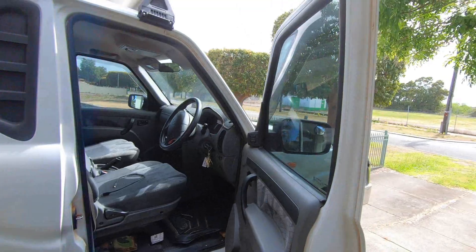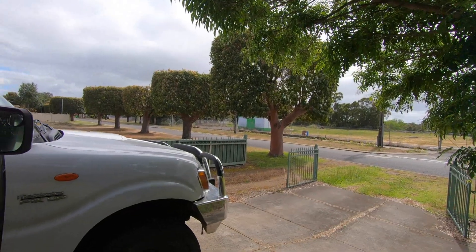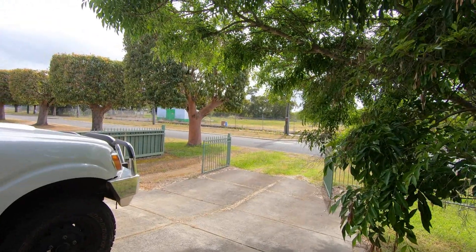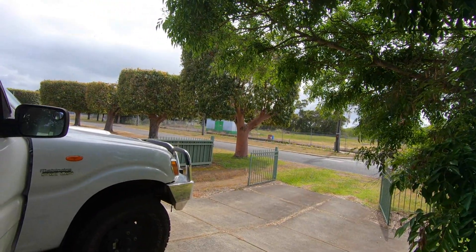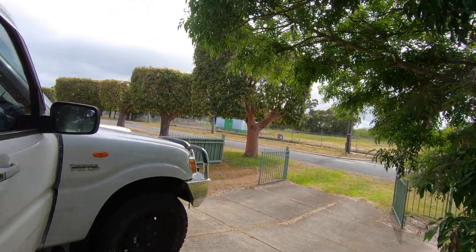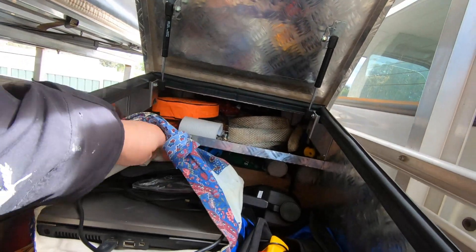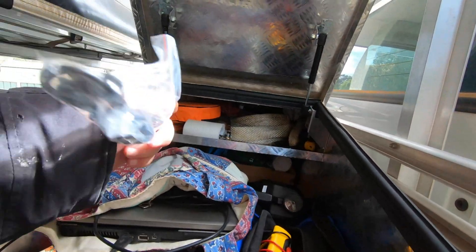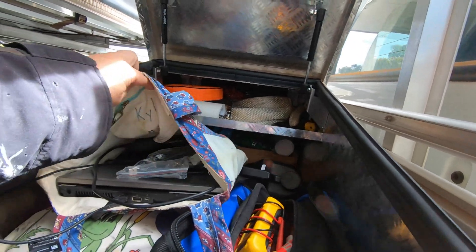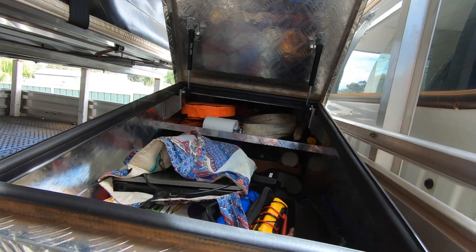Good morning everyone, lovely Saturday morning, bit of rain. I'm getting ready to head out — I've got about an hour's drive out to a farm, location to stay undisclosed. We're putting in a well, he's finished putting in an off-grid system. I've got to program everything, including one of the charge controllers — I've got my computer and this fancy $25 lead. We've got the usual PIP 4048 charge controller inverters.